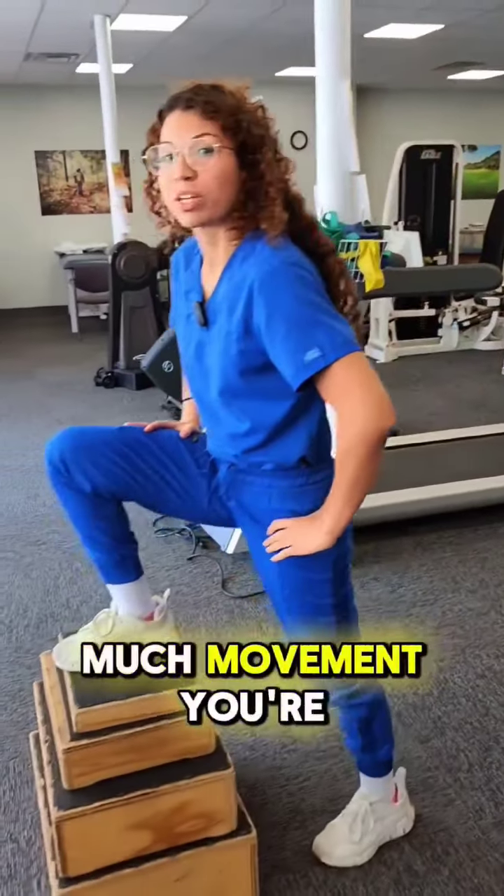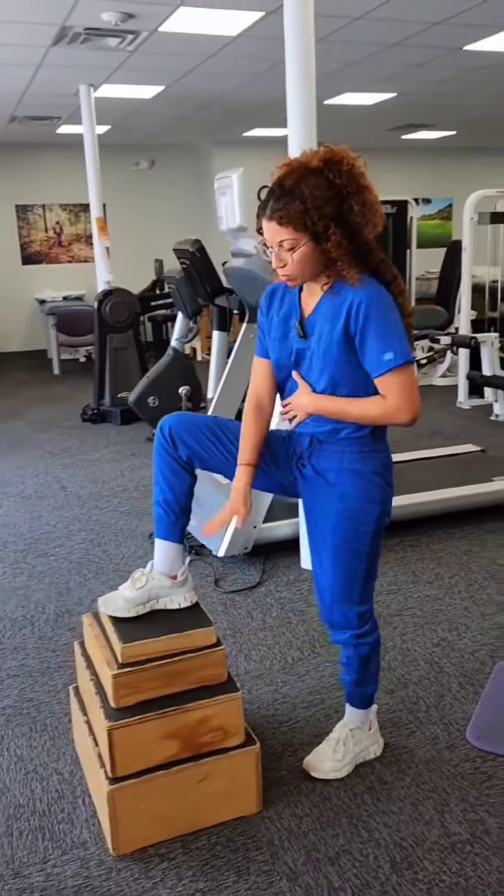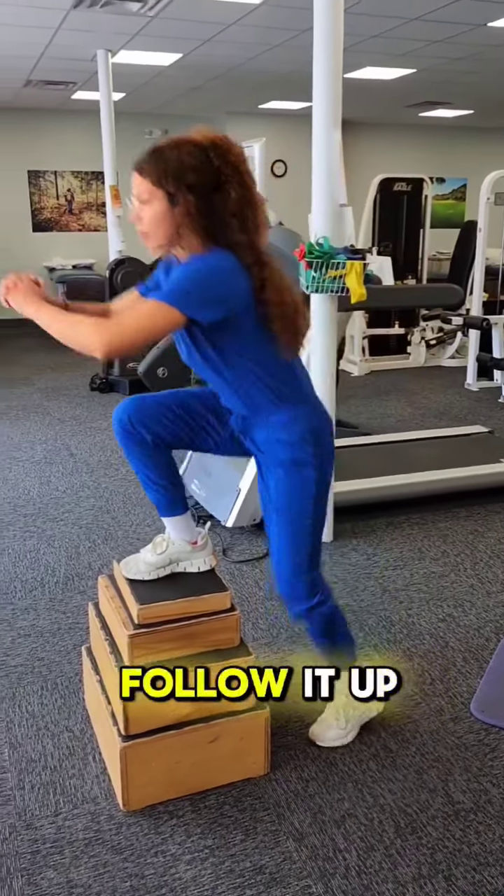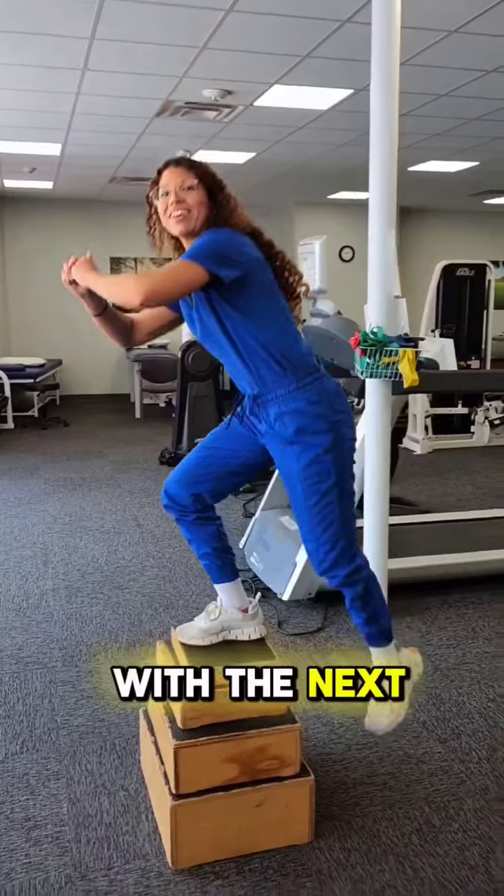Depending on how much movement you're looking for and depending on your strength level, you can follow it up with an exercise.